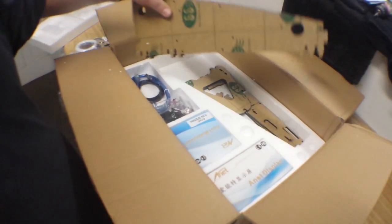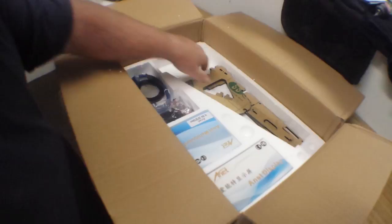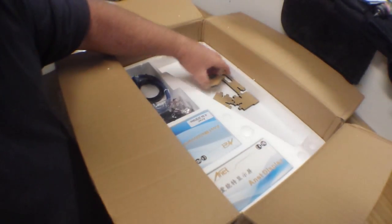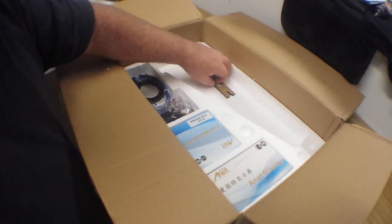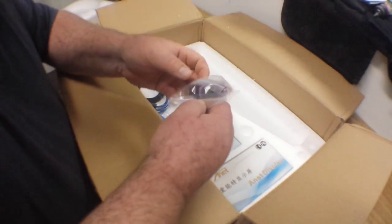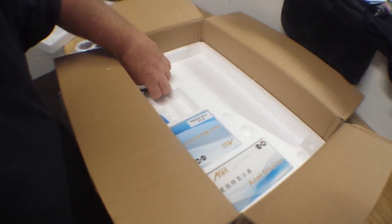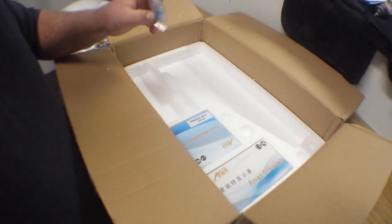Okay, we have more acrylic parts — these are the main frame parts, I'm assuming. And guys, I have absolutely no experience with 3D printing, so what you're going to see me do here is go through this for the very first time. Here we have a little fan and a heatsink, USB cable, some tooth belt, and the USB drive.